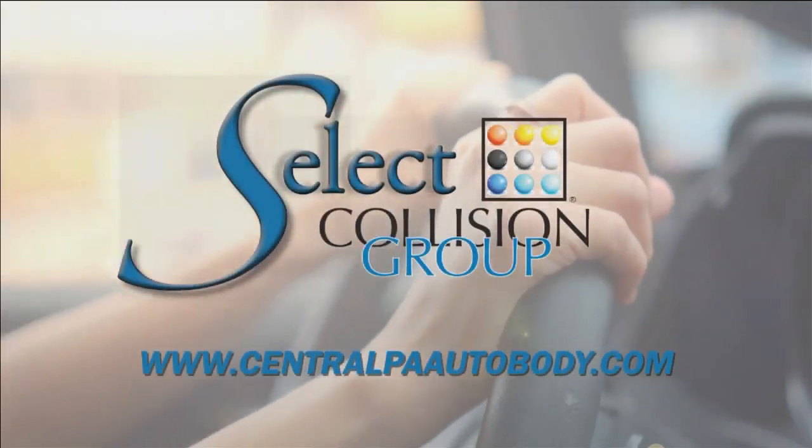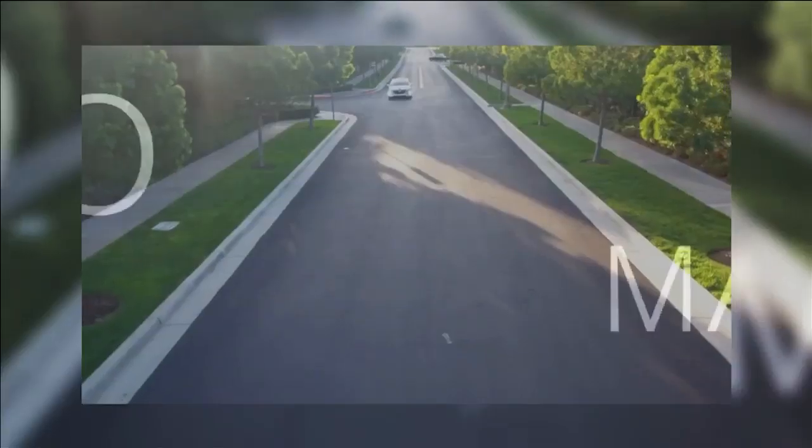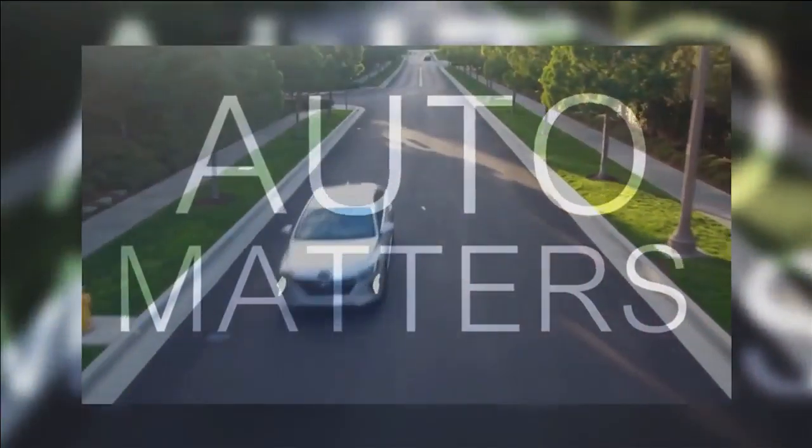But first, here's some info about what you need to do when your brake warning light comes on in this week's Auto Matters. Auto Matters is brought to you by Select Collision. Today, I'm getting up close and personal with your dashboard, specifically the brake warning light.